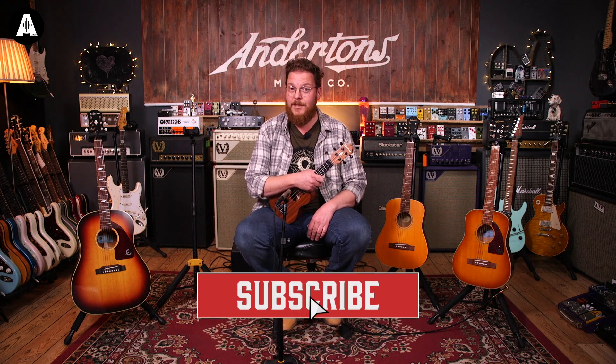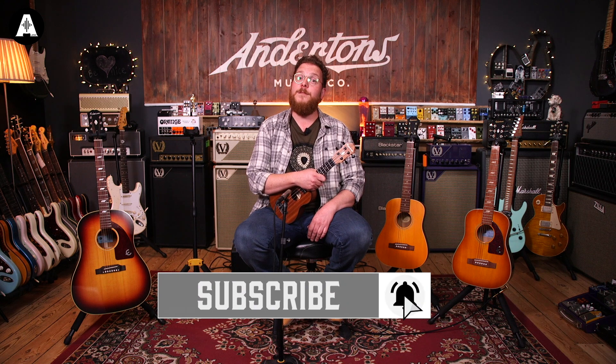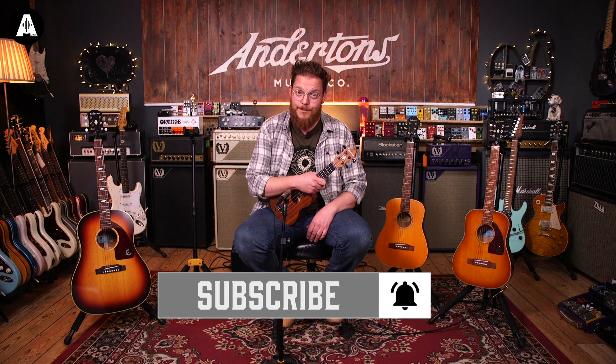That's the new Epiphone range. If you're looking for a travel guitar that's something a little different from the normal plain guitars, you could do a lot worse than look at these. I'm going to play out on the Lil Tex because it's my favorite of the three and it makes me feel like a giant. Don't forget to click like and subscribe — we'll see you next time!